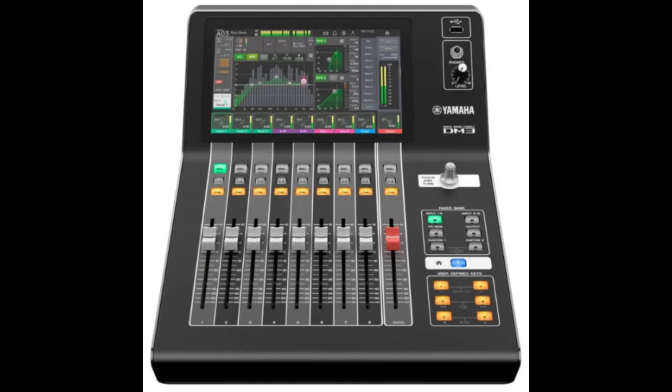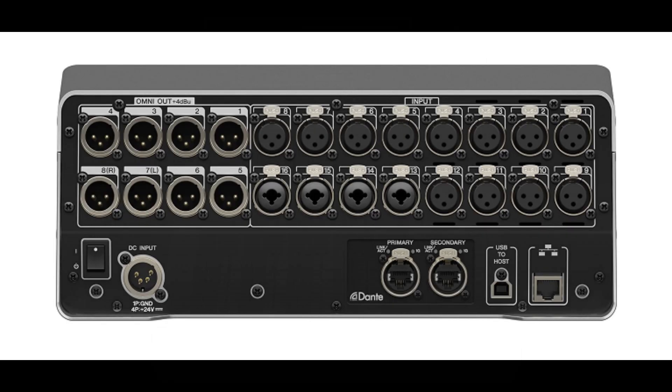To address that question, in this presentation we're going to check out the Yamaha DM3's features, technical specifications, top panel controls, and rear panel.